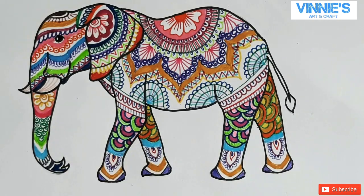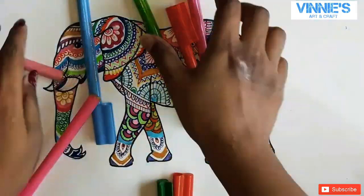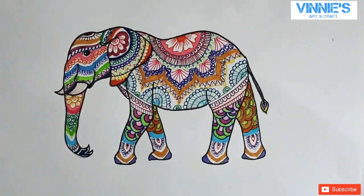I hope you like this video. My painting is also completed now. Do subscribe to my channel for more such videos — till then, bye!